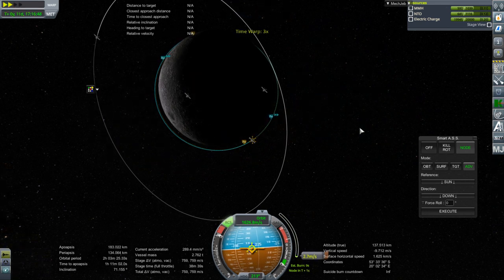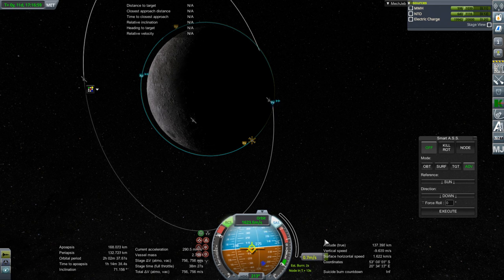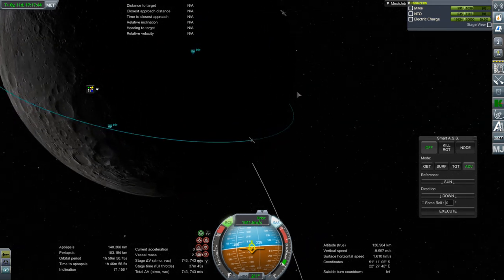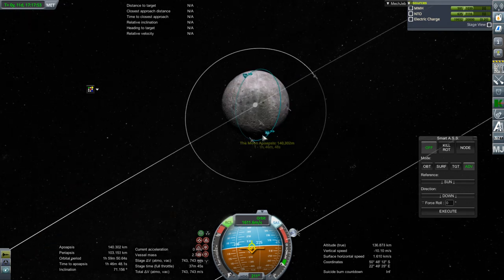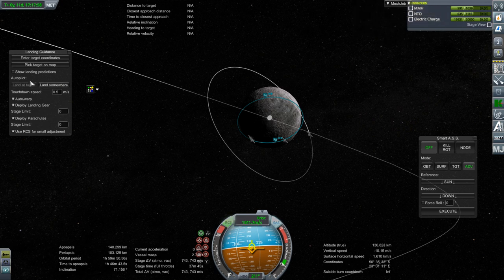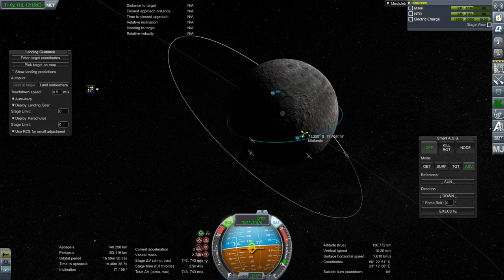We're finally getting the orbit down to the target level and I don't want it to deviate. It's been a long burn. That's good enough for me. Downside is if we really want to — where is our minimum? Looks like it's around the terminator. Let's pick a target on the map — that's pretty far south. I mean, we could land there.